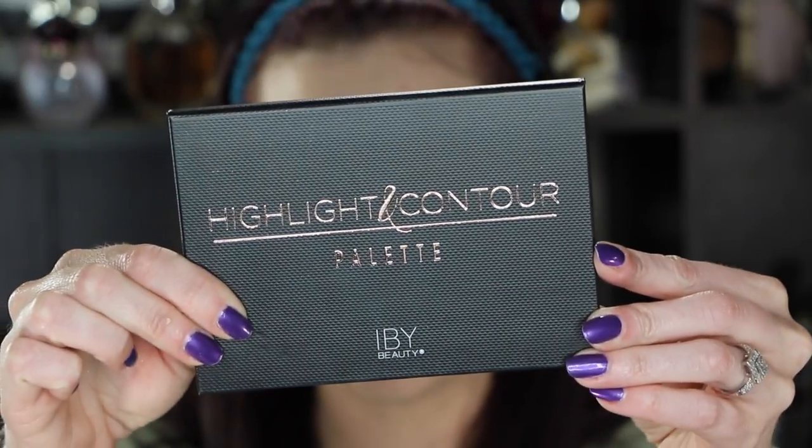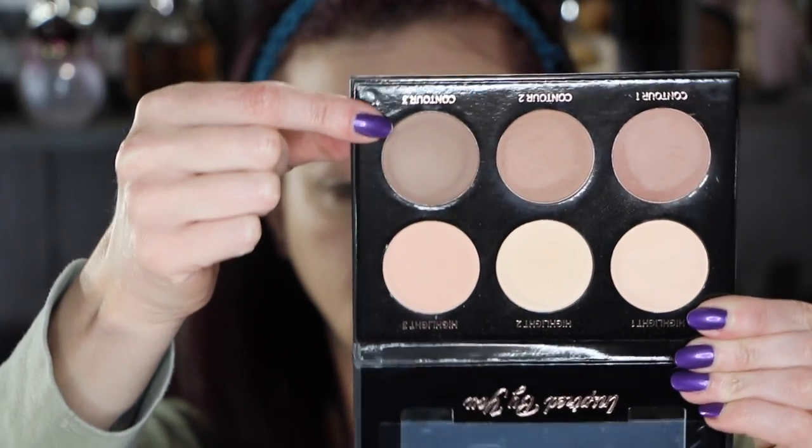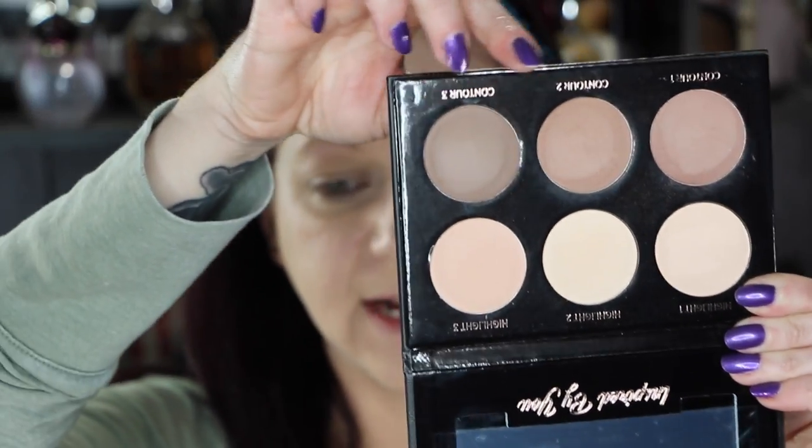In BoxyCharm this month was this Highlight and Contour Palette by IB Beauty. I've gotten a couple of things from IB Beauty before and quite liked them. These are the contour colors — this one on the end is quite a bit more gray-toned if you're looking for a true chiseled contour. Both are really great for light to medium skin tones. If you're any darker than medium, these will be too light; if you're extremely fair, they'll be too dark.